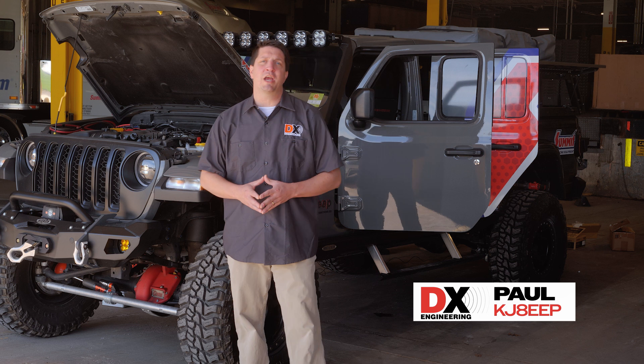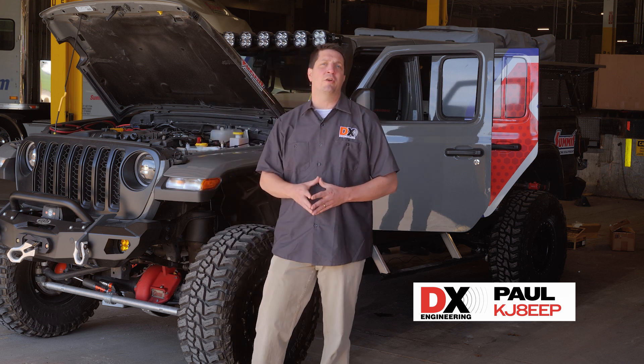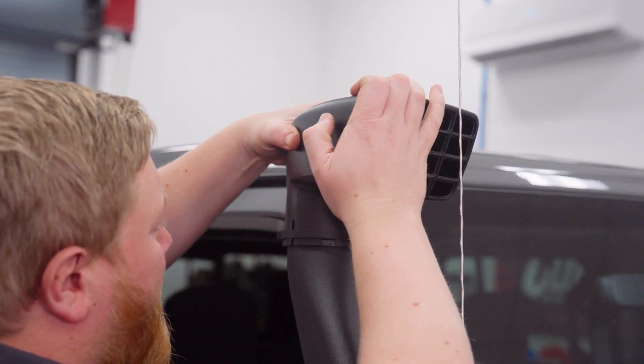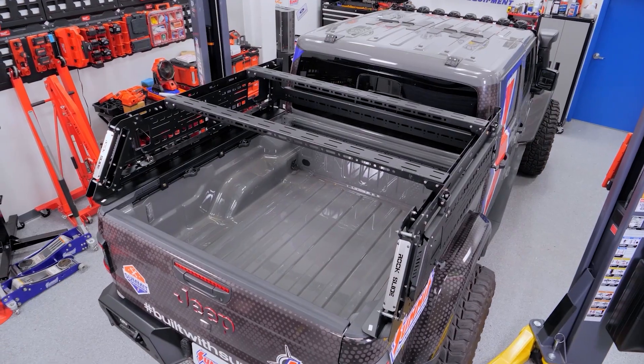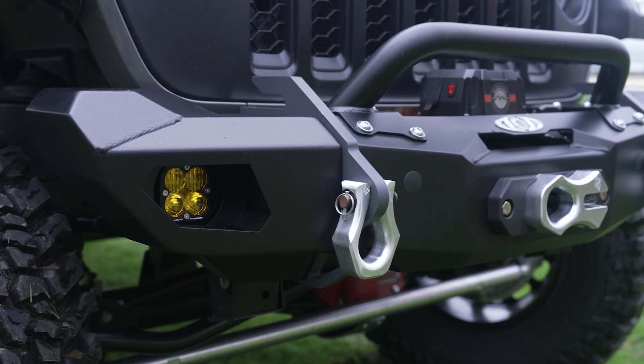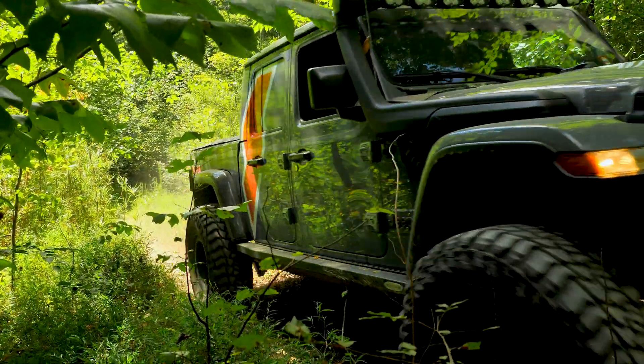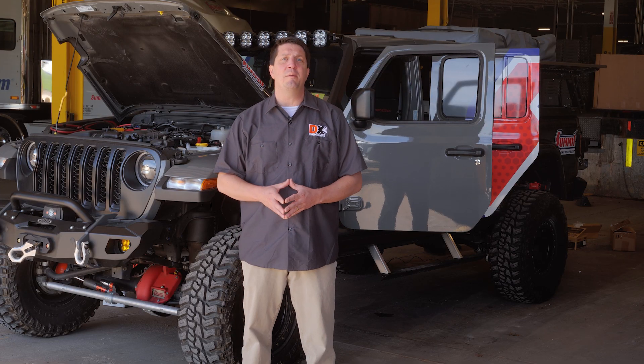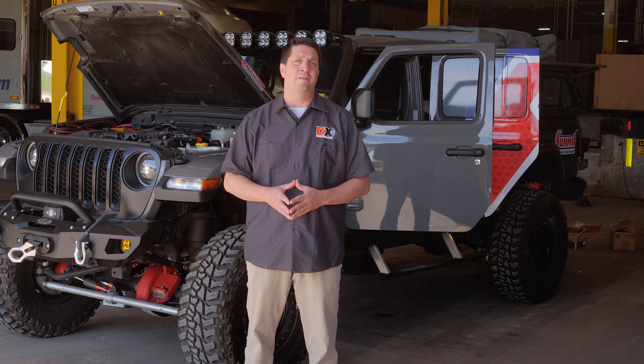Today we're in the Summit Racing Project Garage with the rugged Roman Gladiator Jeep Project Truck. Over the course of several episodes, the Summit Racing tech team transformed this already versatile Jeep into a do-it-all adventure and overlanding rig, capable of bringing both you and your gear wherever your adventures take you. And when it came time to install a reliable communication system into this Jeep, Summit Racing called the mobile radio experts at DX Engineering.